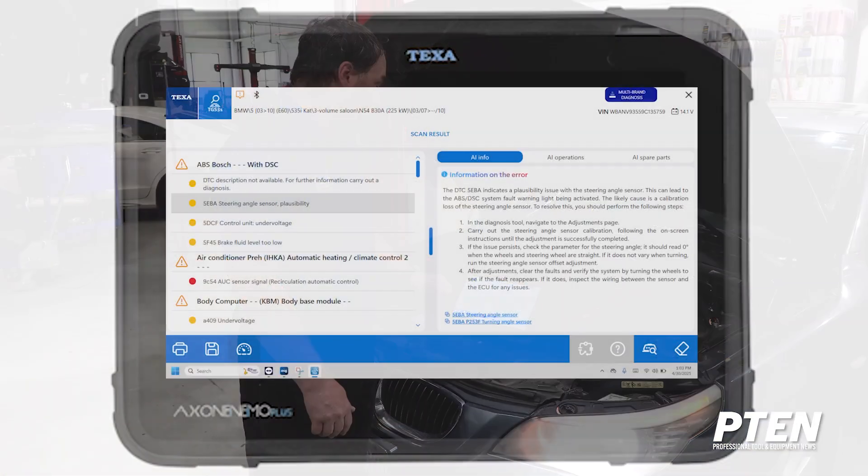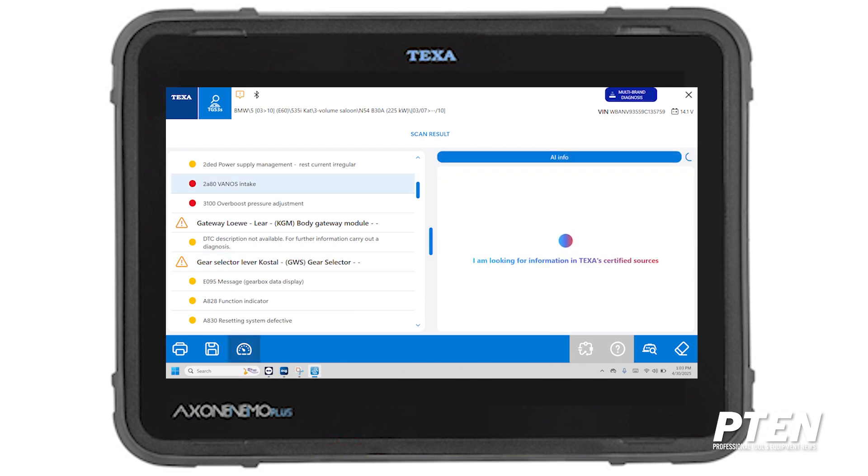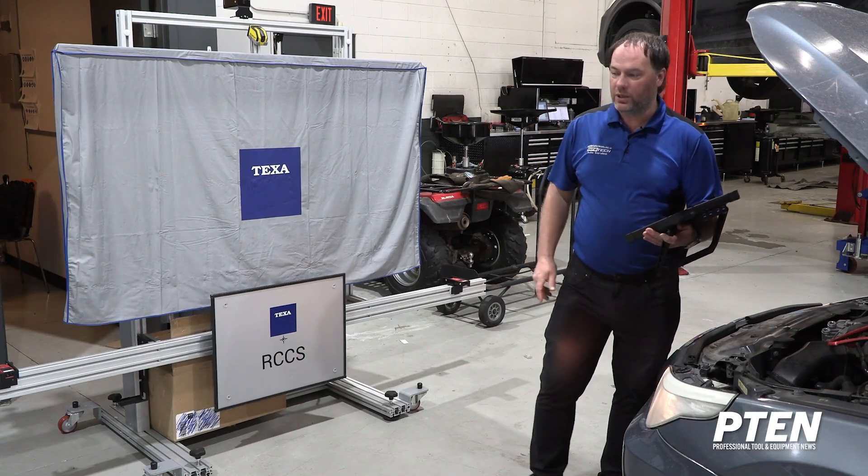Going down to the vanos intake code, it indicates a problem with the vanos intake system related to engine management. It doesn't give us a lot of information but it does tell us to check the vanos solenoid wiring and timing chain for any issues. Again, this is helpful information that gives a technician a solid starting basis point for their diagnostic.